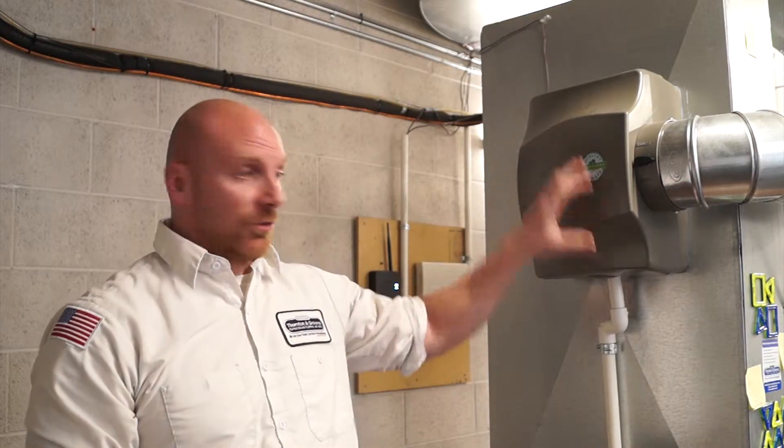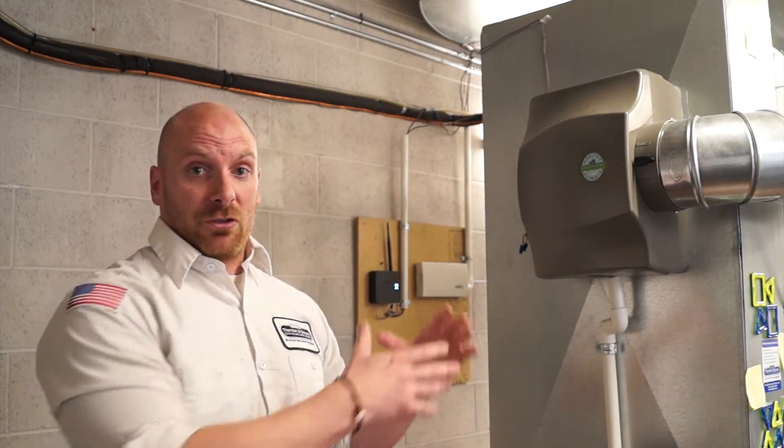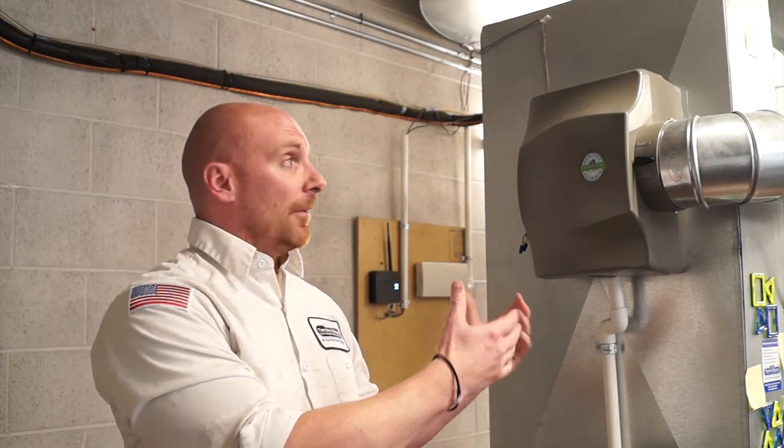The most common type of humidifier is going to be a bypass humidifier, similar to this one. It connects to your sheet metal downstairs. A couple of things you can do to help — and something that's extremely important — is to check the integrity of the humidifier pad and the filter.